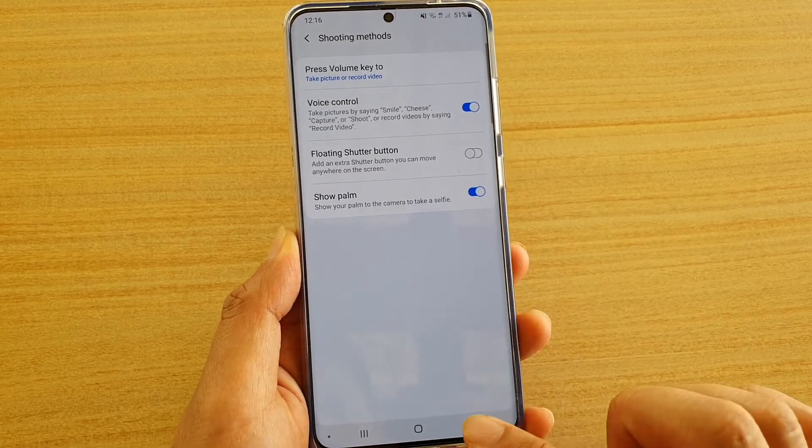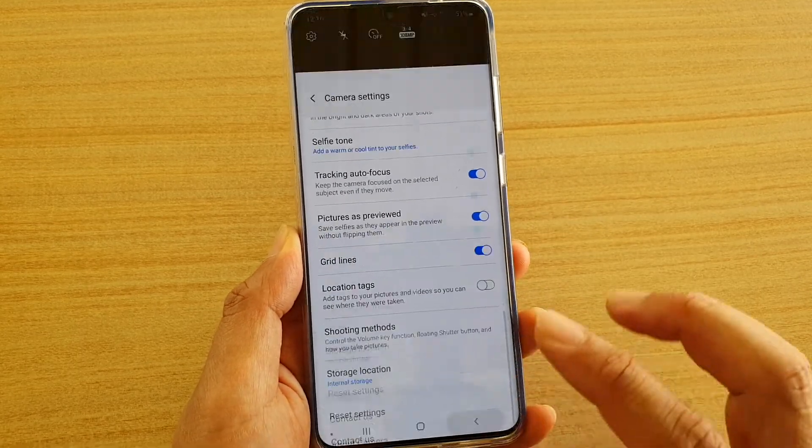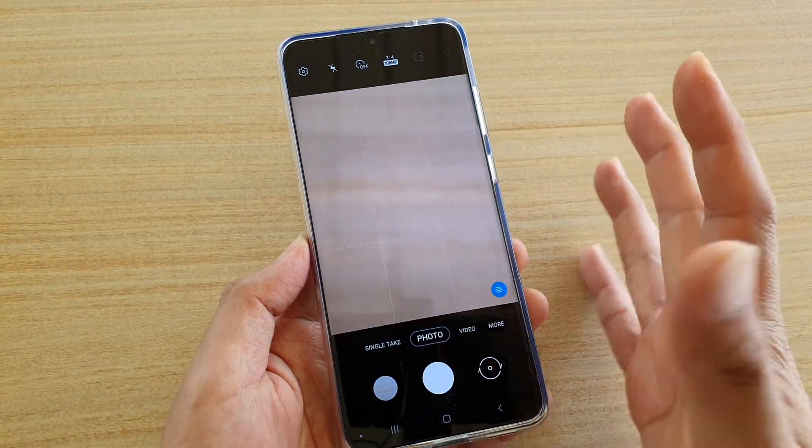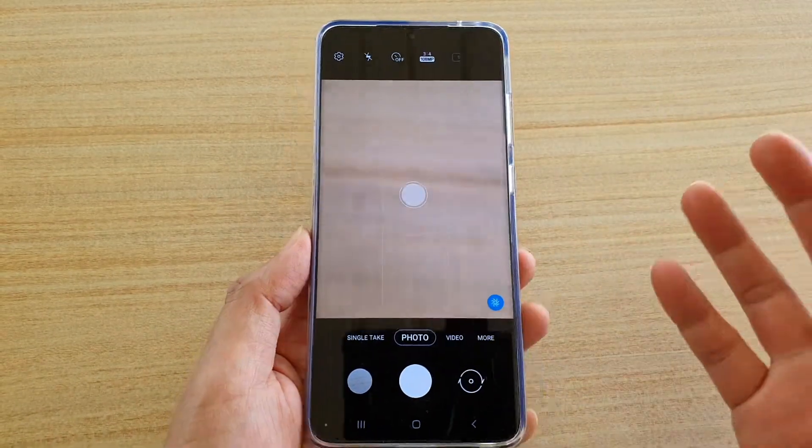Once it is switched on, if you are using the front camera, you can just show your palm like a high five, and once the camera detects it, it will automatically take a photo for you.